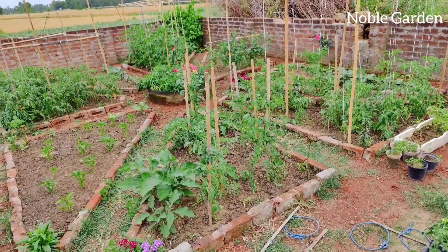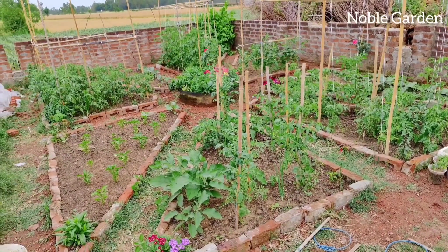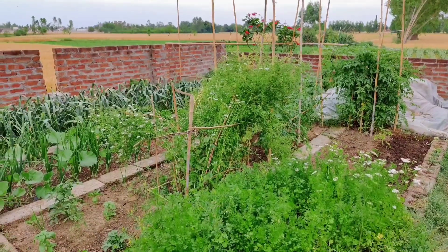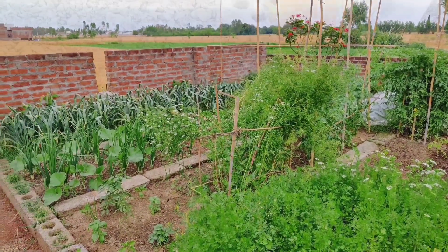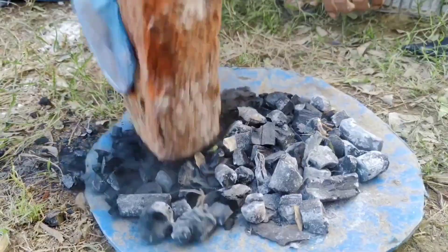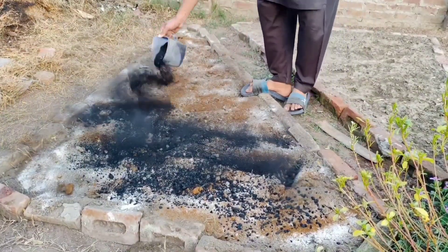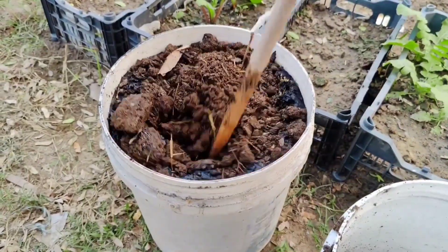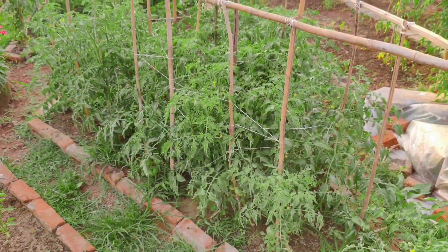Welcome back to our channel. Today we are starting fresh with a new garden bed, and we are going to try a method that is simple but very effective. The plan is to use three important ingredients – loamy soil, a small amount of crushed charcoal, and vermicompost. These three together make a powerful mix that can give plants everything they need to grow strong, healthy, and productive.